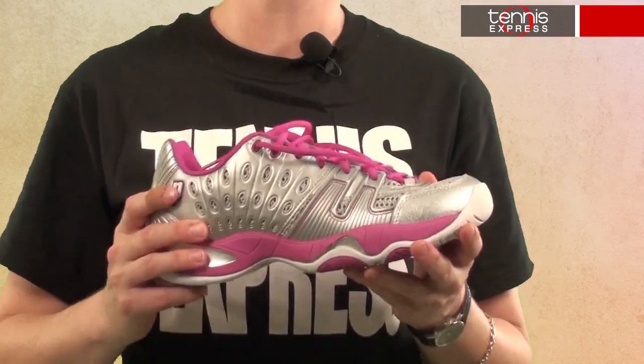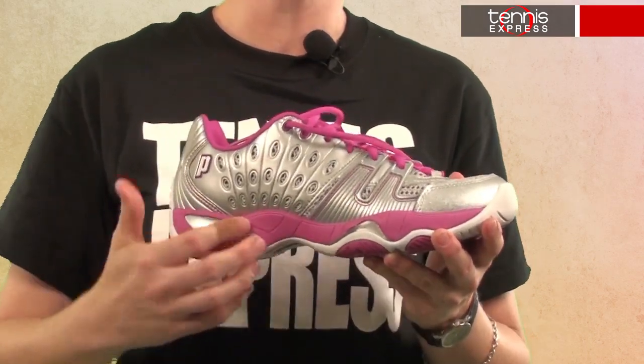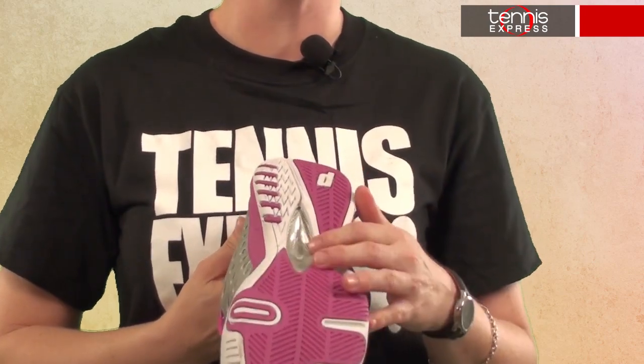The shoe also has compression-molded EVA and a wishbone TPU shank for improved lateral and medial stability, which in English means you have less chance of rolling your ankle or otherwise injuring yourself.